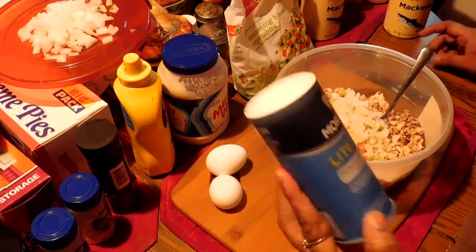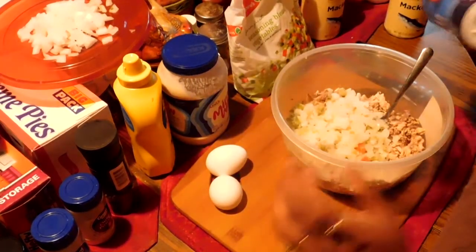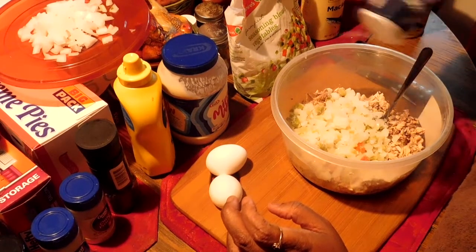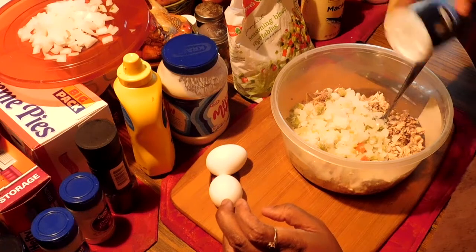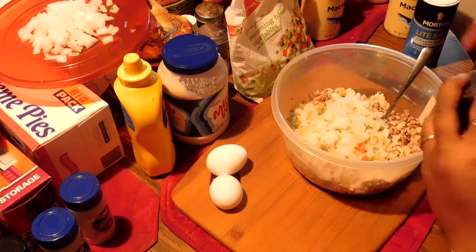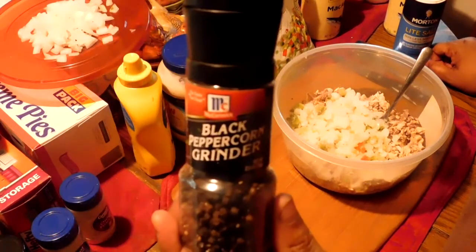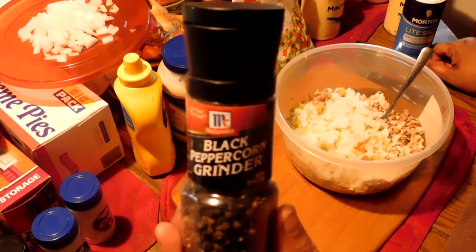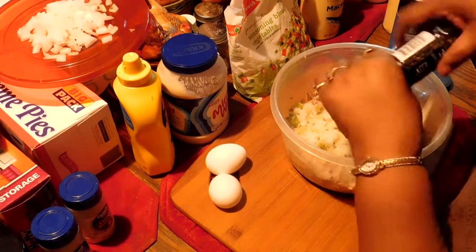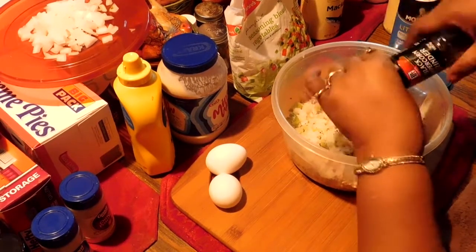And I'm going to use some Morton's light salt — I'm going to sprinkle a little bit of this in it. It's light, so that's a good thing. And now I'm going to put some black peppercorn grounds in it — a couple of turns. I just love that sound.